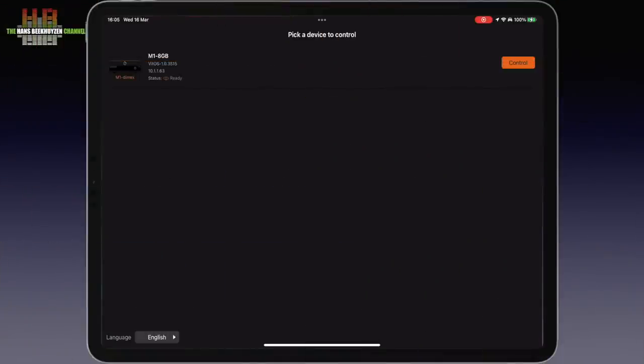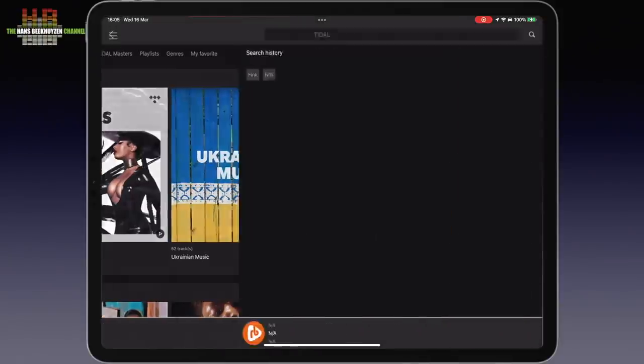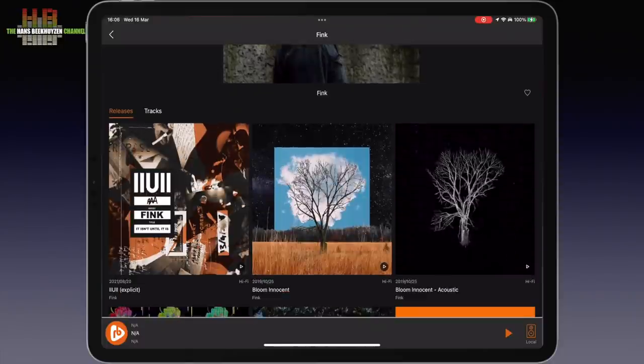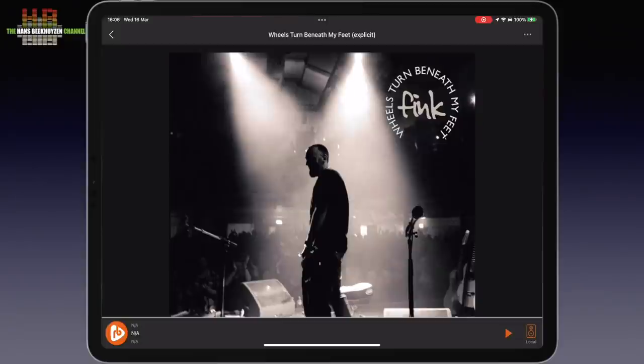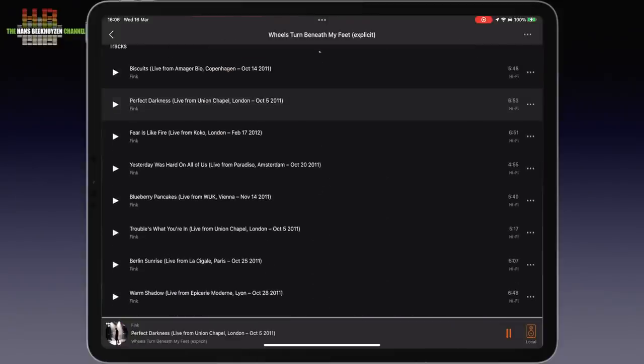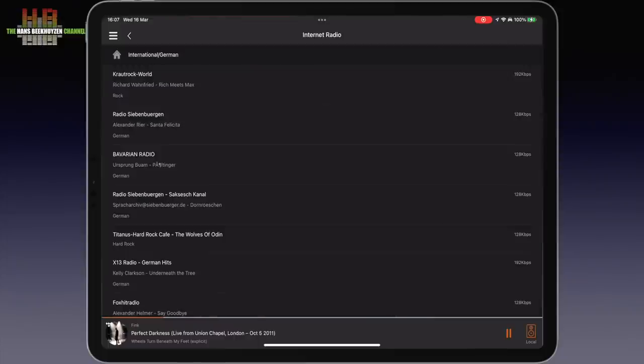To operate the Munich you download FitOS on your tablet or smartphone. I use my iPad Pro as I like the large screen of a tablet. When you start up the app it searches for Munich streamers and when found you can select it. The next screen lets you select a source and settings. Let's select Tidal, search for Fink and look for the fantastic live album Reels Turned Beneath My Feet — then you are just a tap away from the great track Perfect Darkness. As said, the internet radio function isn't great.